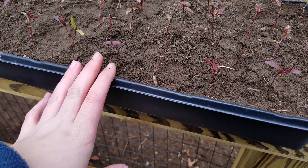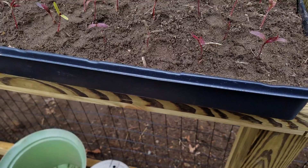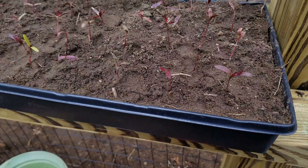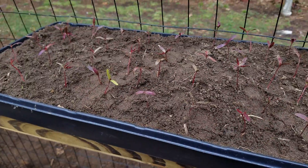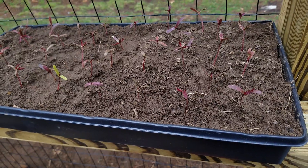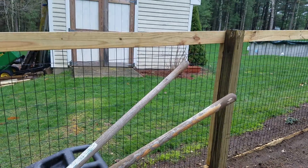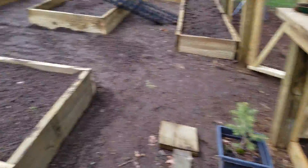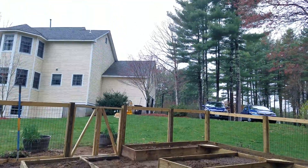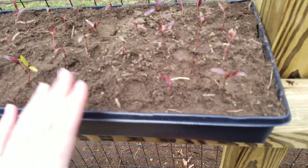Water them frequently. They do like partial shade — at least I've found that these seedlings do like partial shade, so you don't want them in direct sunlight all day. This tray will have to be moved because the garden gets quite a bit of sun. My year-old trees are near the shed, which gets a bit of shade, and the main tree is right by the edge of the house, so that also gets shade.